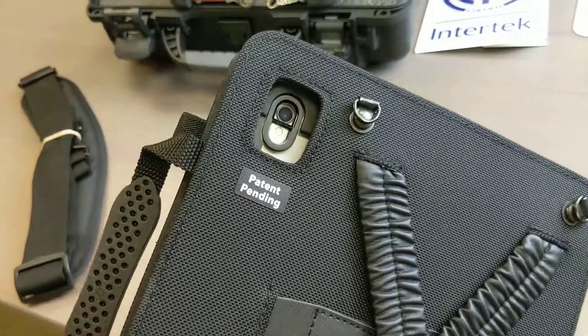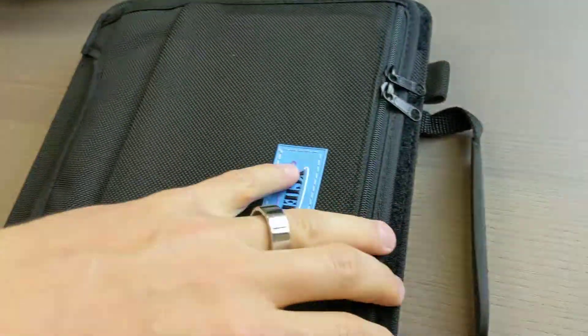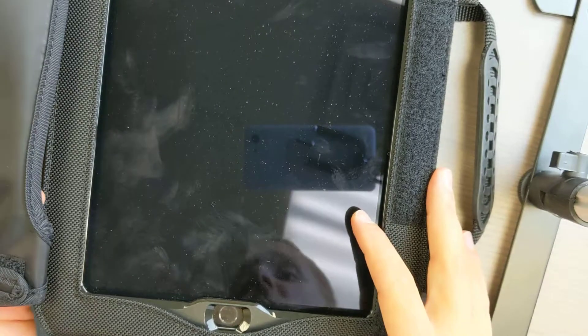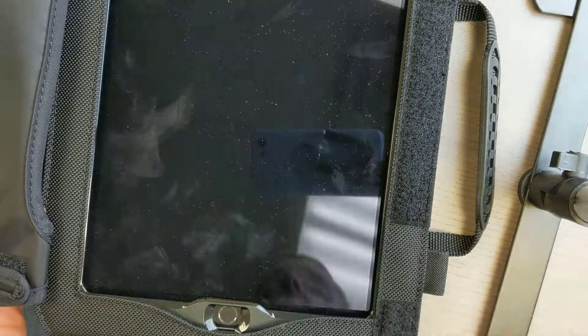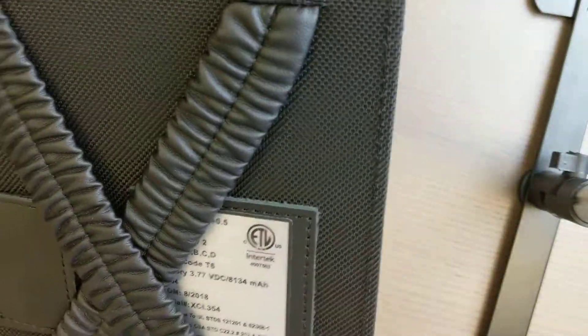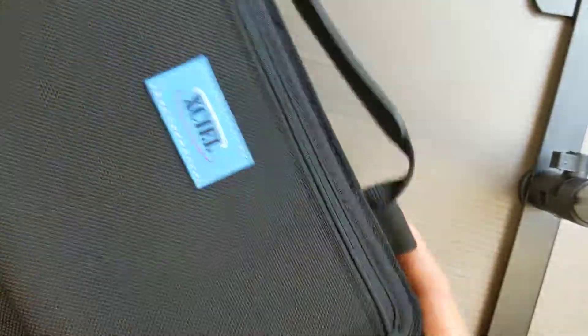The rear and front camera are both available, so you don't lose any functionality using this case. Now you're just taking the iPad and making it intrinsically safe — Class 1, Division 2, A-Tech Zone 2 rated. There you have it: the iPad 10.5 inches, the largest device Apple makes in the iPad line, and now you have a case that lets you take it into a hazardous area rated environment.